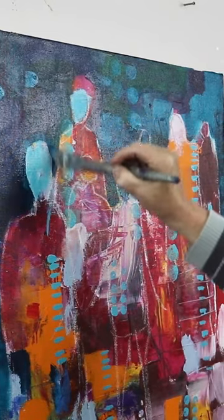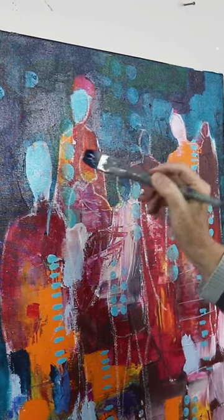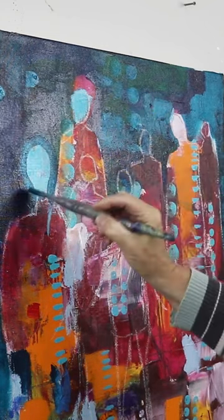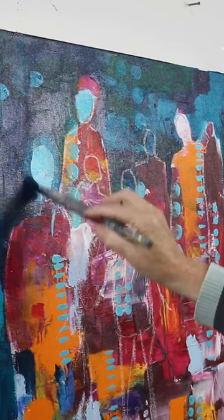Just going in around these figures that I intuitively found in the messy background, and starting to shape them up a bit with the negative painting.